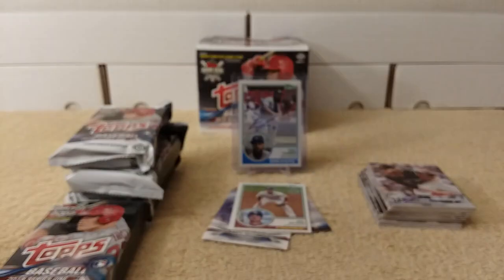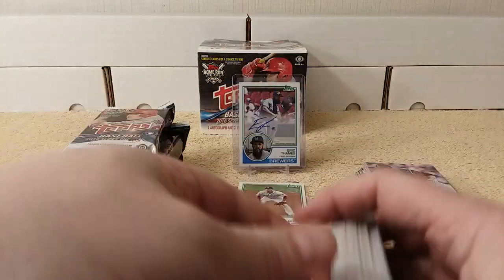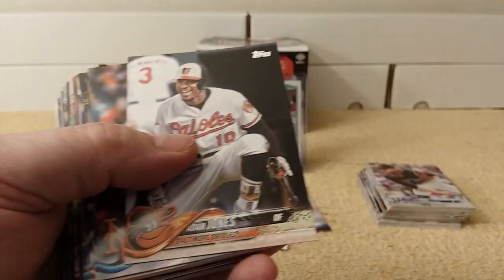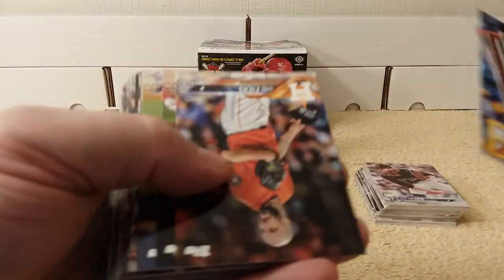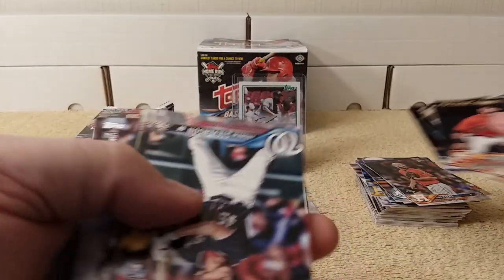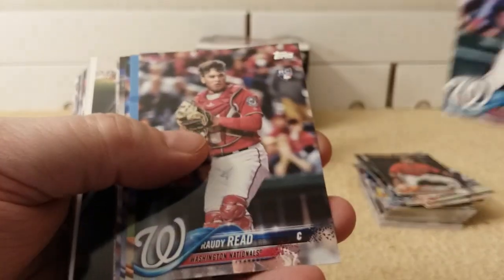Let's get into the second pack. There's no thick hit here because there are two relics and one auto in each box. I'm pretty sure I opened a hit somewhere in the first six packs of this earlier. Norris, Arroyo, Bragman, Potent Pair — Clayton Kershaw, Stevenson.